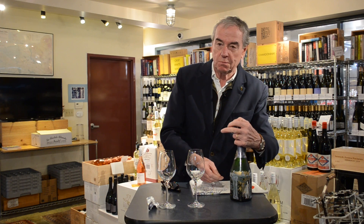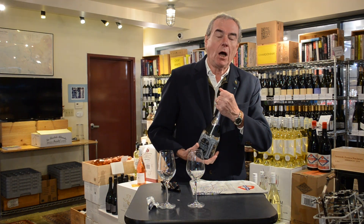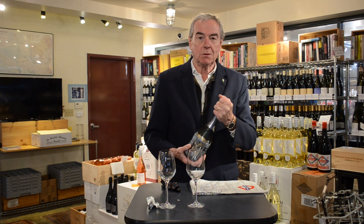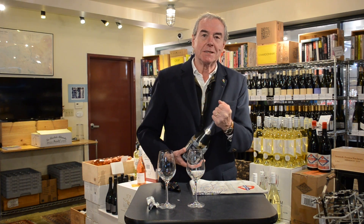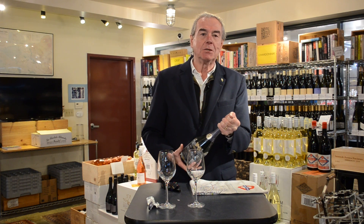Here you can choose which you prefer. I like to leave the muzzle — the wire cage — on because it gives you a little bit more grip. And then, holding on to the cork, I'm going to turn the bottle so that I never have to let go of the cork, because the pressure inside here is quite considerable and its ability to do damage is great.